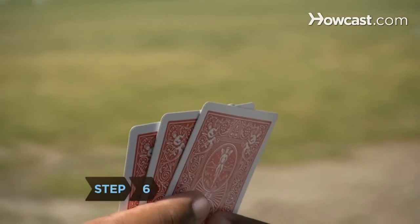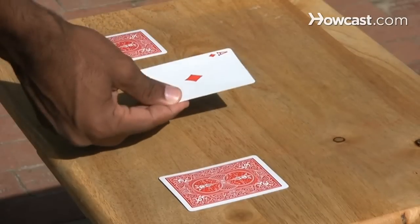Step 6. Repeat the process, this time focusing on the two in the center, concealing the ace corner from the spectator. Each time will give the appearance that the card magically jumped into another spot.